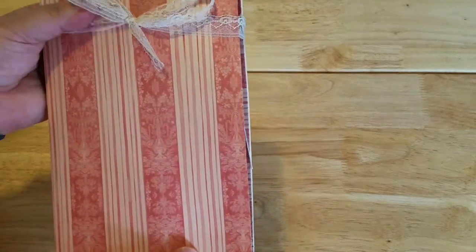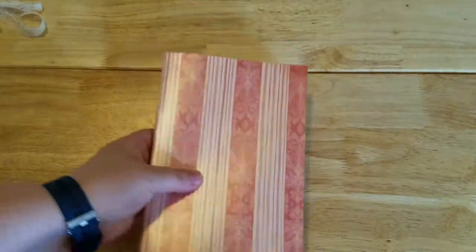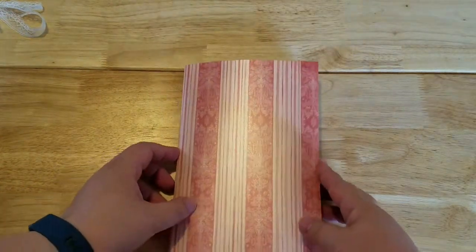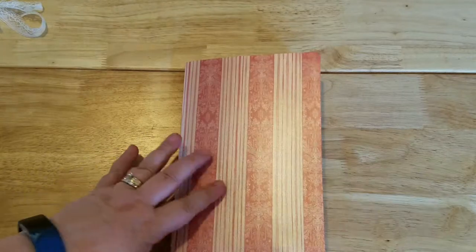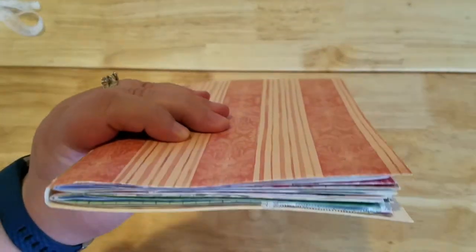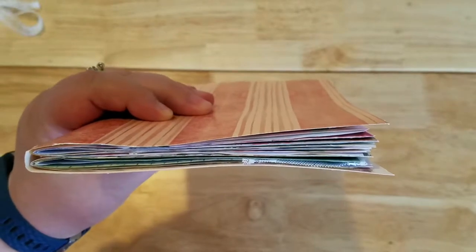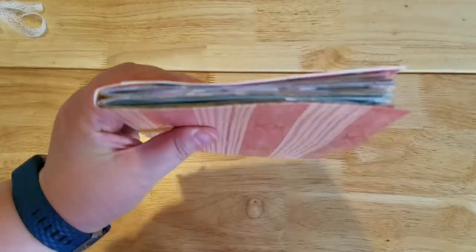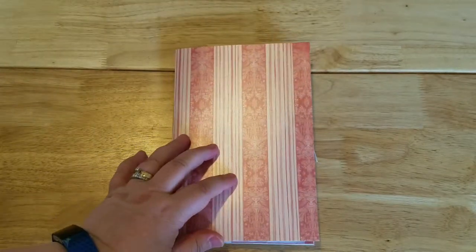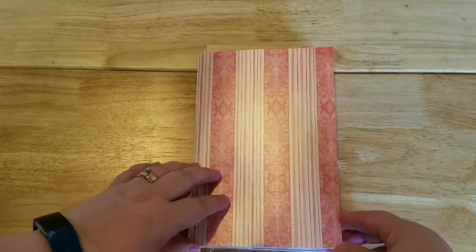It measures about eight and a half inches tall and almost six inches across, so it's a nice size. It has two signatures that are 10 or 12 pages each — we'll do a count as we go through. I just want to do a quick flip-through of everything that's in here.